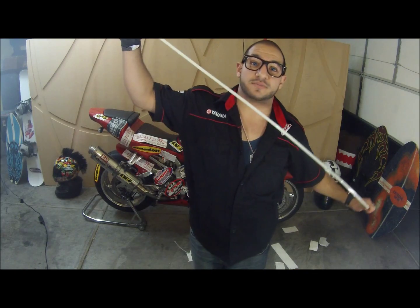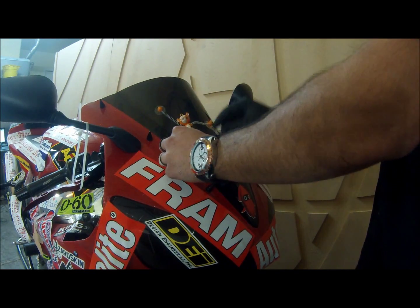When you do wheelies you don't even need your rear brakes, so we're gonna use zip ties on them. We have some giant zip ties. Let's hope this little guy hangs on for dear life.